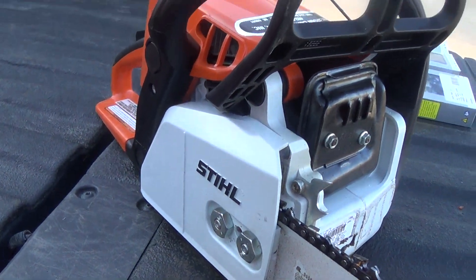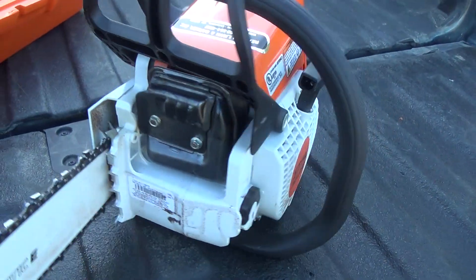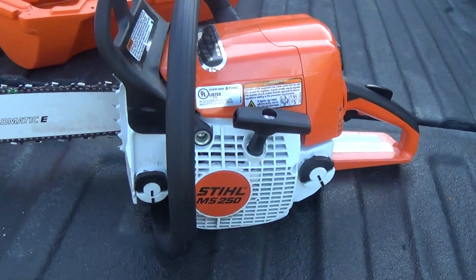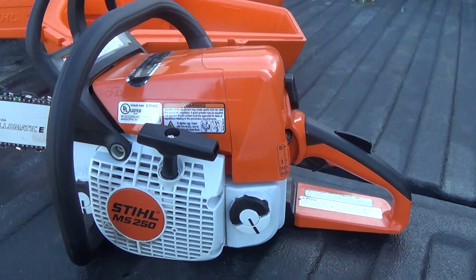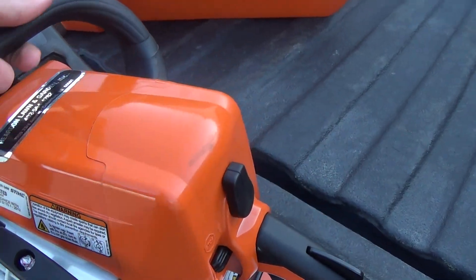I absolutely love Stihl. I'm always buying Stihl equipment for my business and things like that. It finally came to the point where I needed a second chainsaw — a small chainsaw like this.